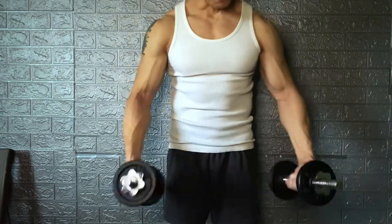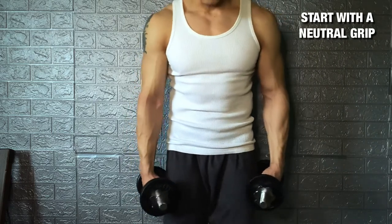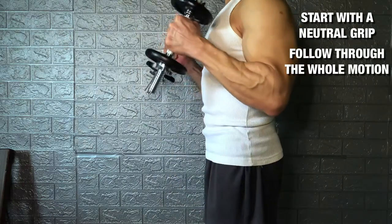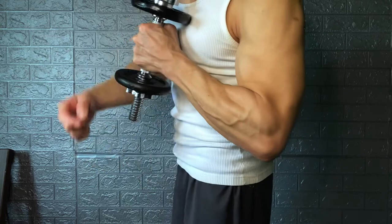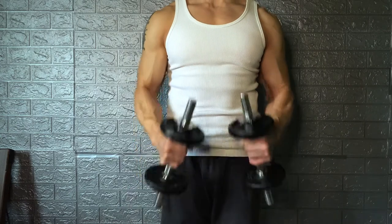The next form is called the hammer curl — not like holding Thor's hammer, but you're the lord of the hammer. Just like the supinated curl, your palms are facing inward toward your thighs — or technically, your quadriceps. Chest up, same motion all the way up. With the hammer curl, you're hitting more on your brachialis, which sits right below the brachii. You can do it straight up or you can do it inwards.